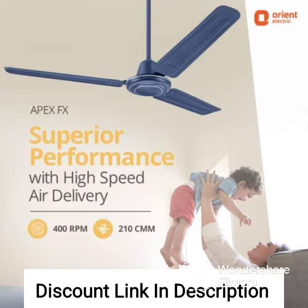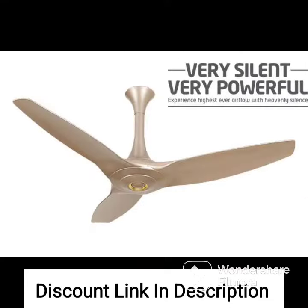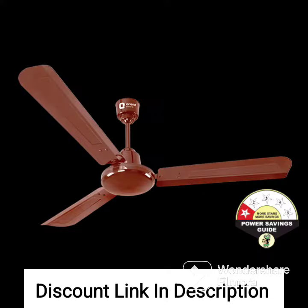The fan has a powerful motor that provides high-speed air circulation, making it ideal for use in large rooms. The four blades are aerodynamically designed to provide maximum air delivery while maintaining low noise levels.